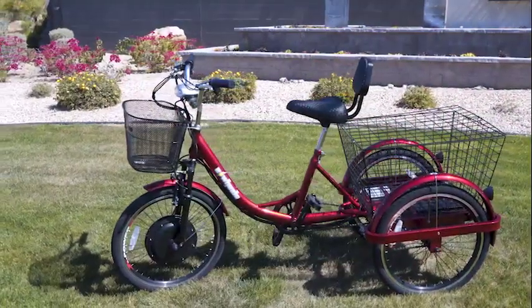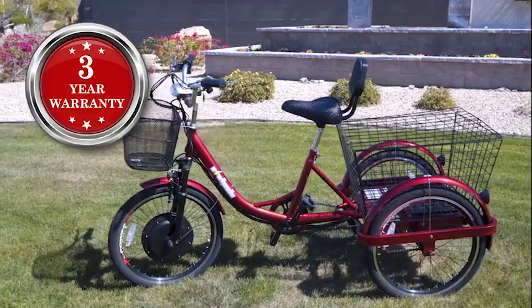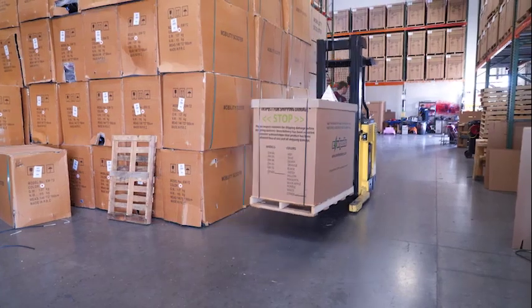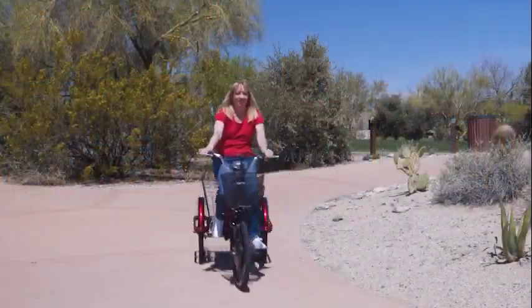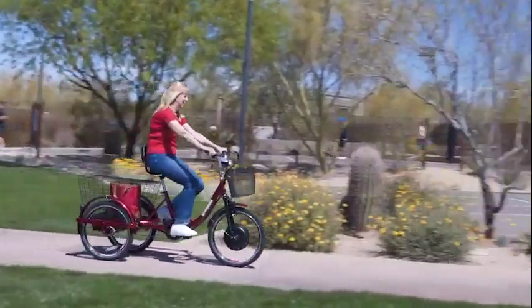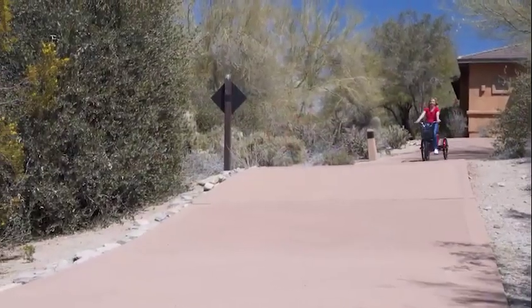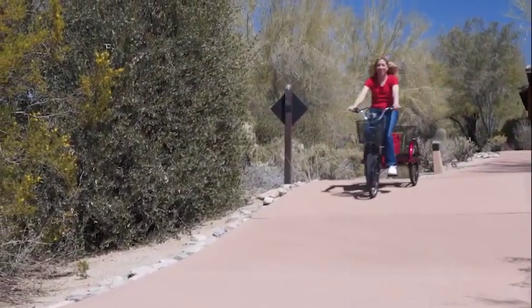And if all of this wasn't enough, E-Wheels scooters come with a 3-year warranty and are shipped directly to you, fully assembled and ride-ready. Just charge it up and off you go! The EW-29 electric trike is yet another innovative product from E-Wheels that will not only get you around town, but it won't break the bank.